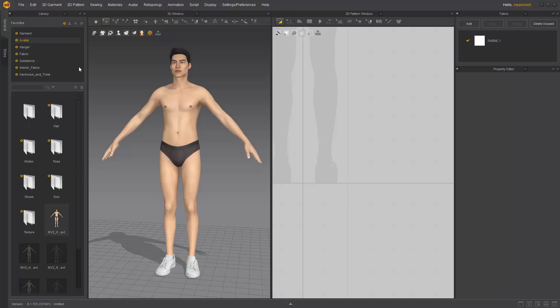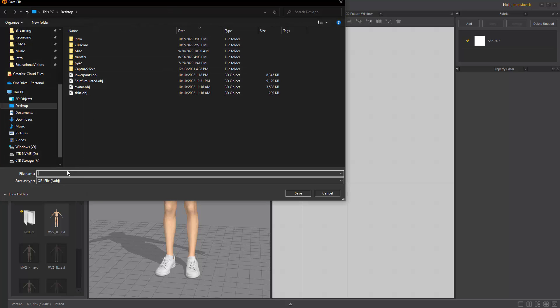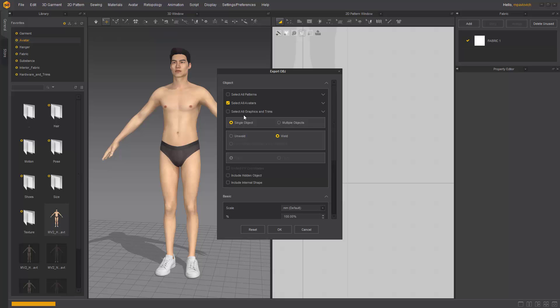Go in here to File, Export, OBJ, right on my desktop. We'll name this Marv Avatar, save it as an OBJ. We'll do Select All Avatar, Single Object Weld, hit OK.